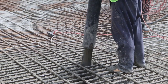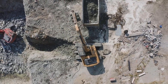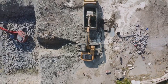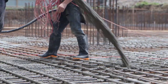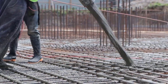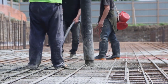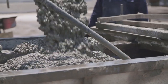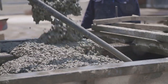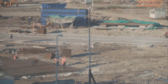With the trench excavated and supported, it's time to build the actual wall. First, a steel cage made of rebar is lowered into the slurry-filled trench. Next comes the concrete. We pump concrete into the bottom of the trench, slowly displacing the lighter bentonite slurry. The concrete rises up, filling the entire trench and encasing the steel reinforcement cage. This creates a solid continuous wall that will harden over time.